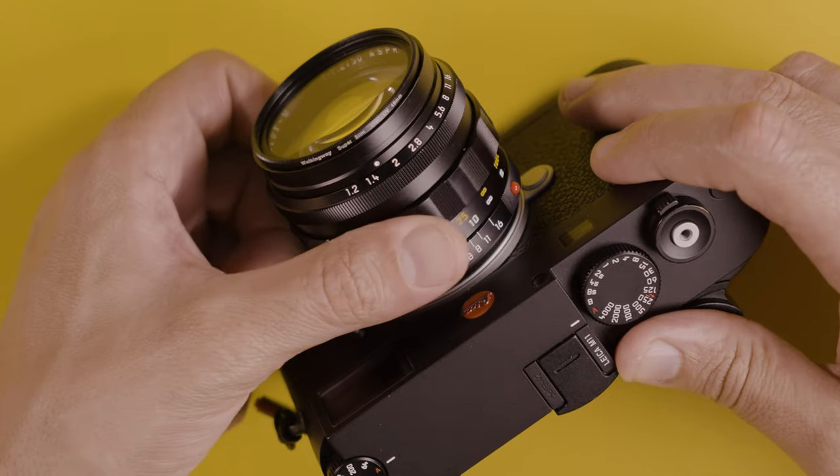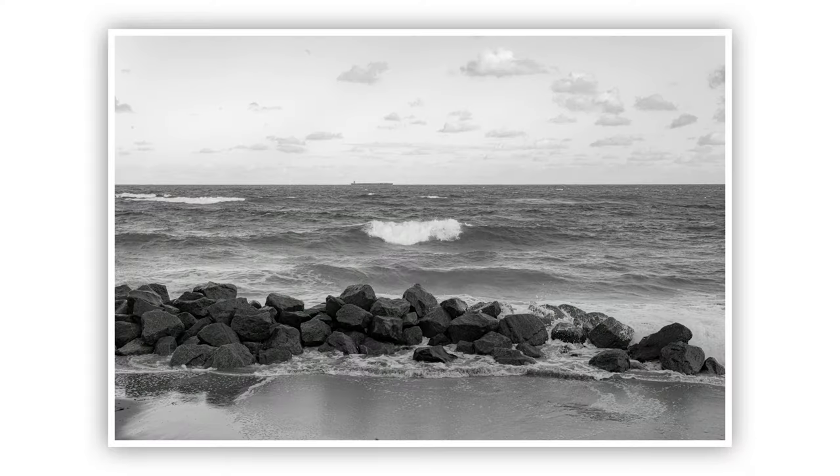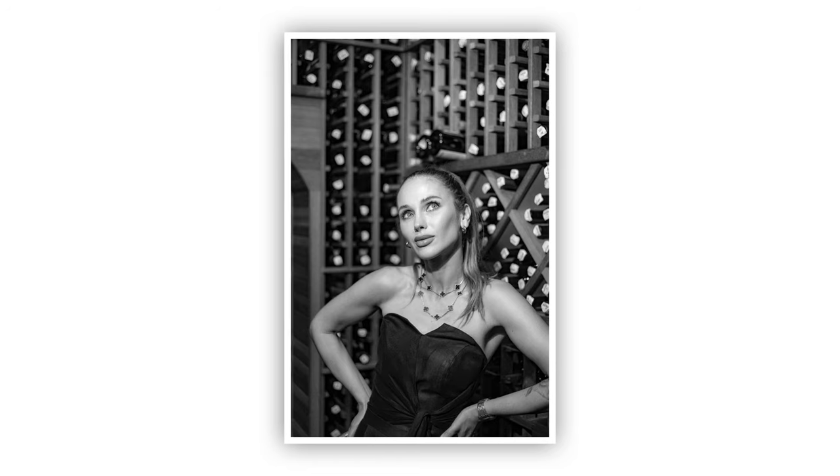What is going on guys, Gaston Ray here and like I promised in my last video, here it is — my short-term review about the Noctilux 50mm f1.2 from Leica. Now this one is going to be a short-term review because I've been shooting with the lens only for a couple of weeks, but I shot over 4,000 images.